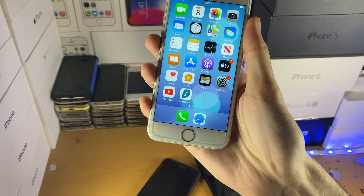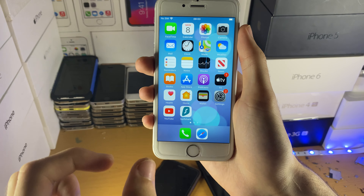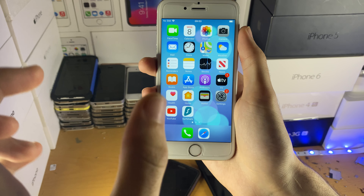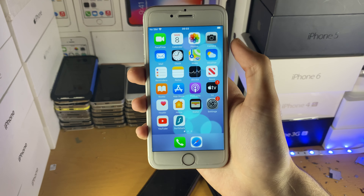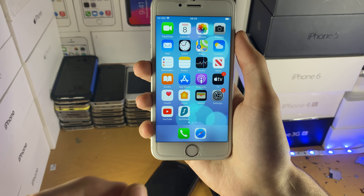First, plug your device into the computer. If you have a Windows computer, make sure to download iTunes — just search 'iTunes download' on Google; it's software by Apple. Once you have your device plugged into the computer — that's very important — you're ready to proceed.